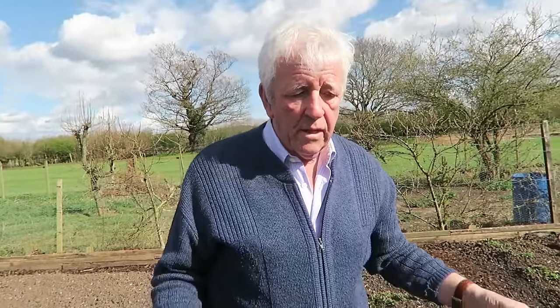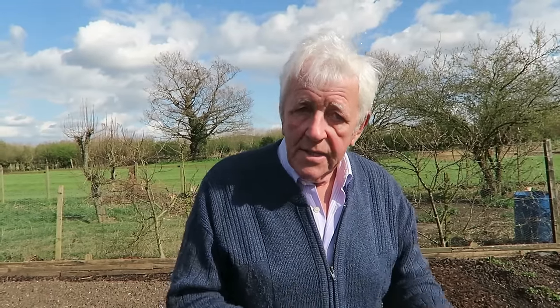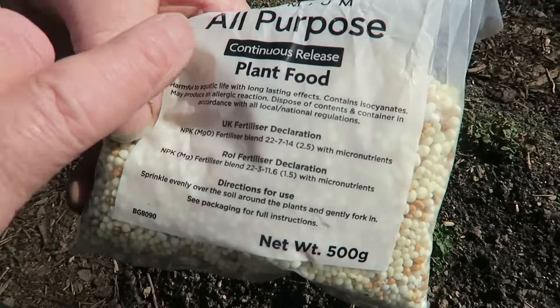Now we want to put some fertiliser on these strawberry plants, because we've had that much rain and a little bit of flood — it did get to this once. But obviously that amount of rain and water leaches out the nitrogen and the potassium out of the soil. It doesn't hold in the soil, it will go away. So we need to replace it.